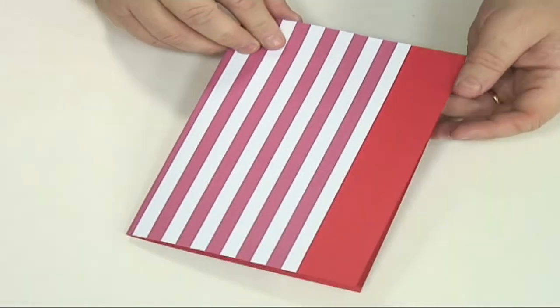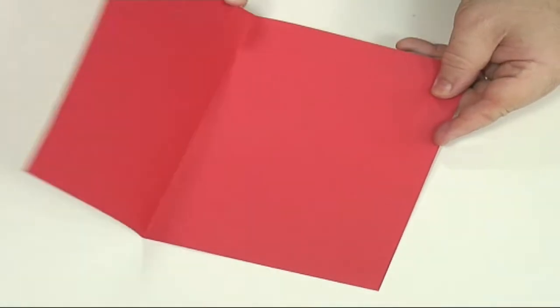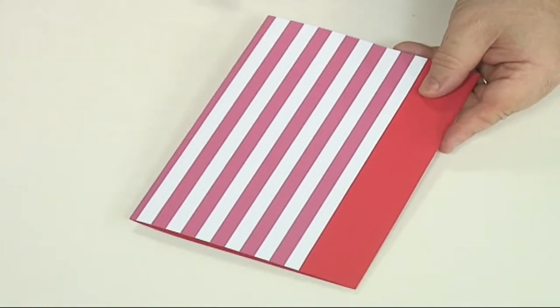For this card I've taken a nice bright red card and printed out some nice red stripes to give it that kind of marquee effect or deck chair effect.